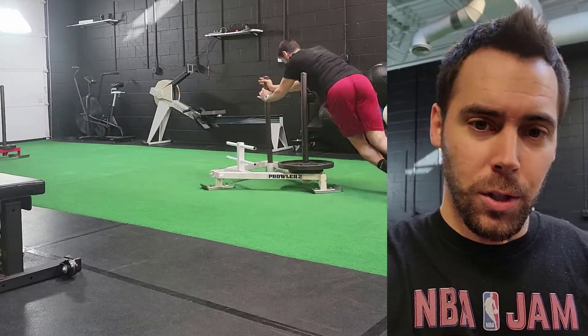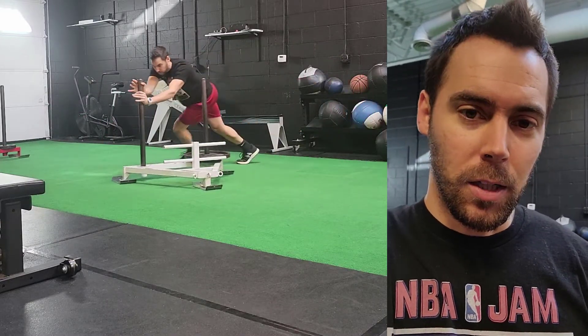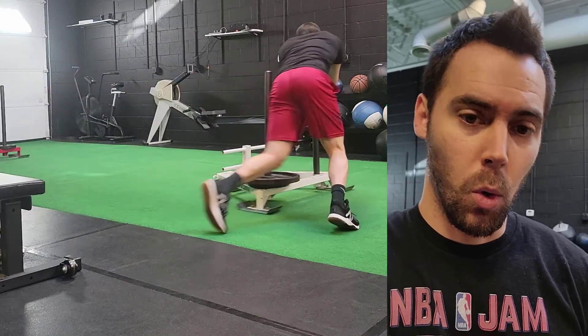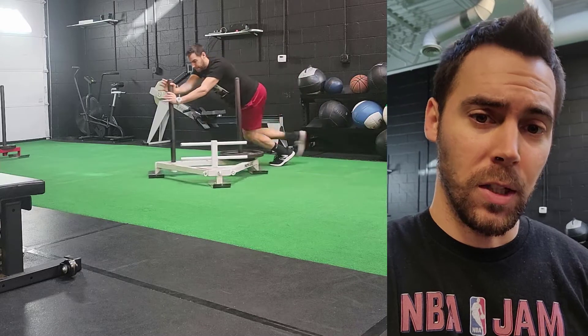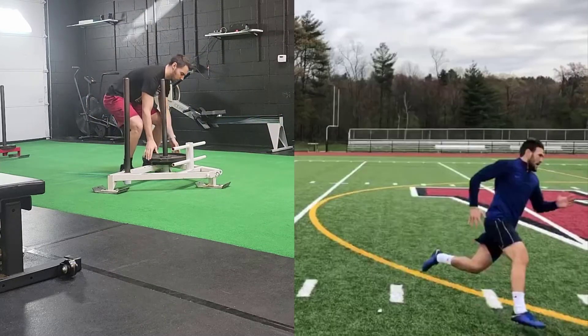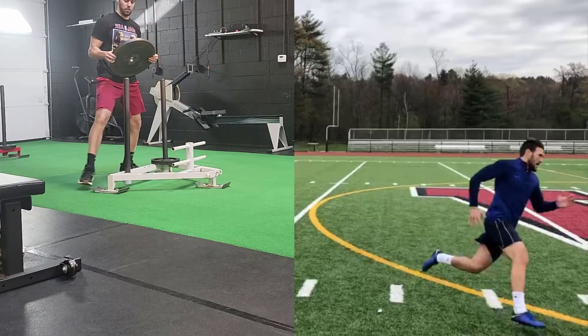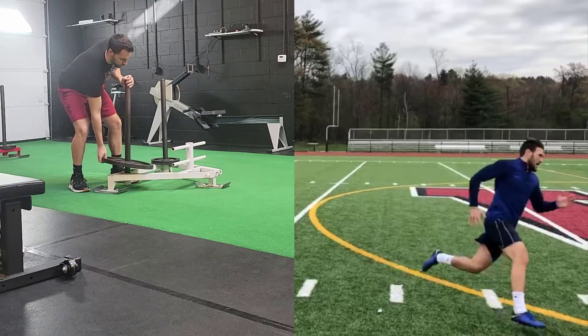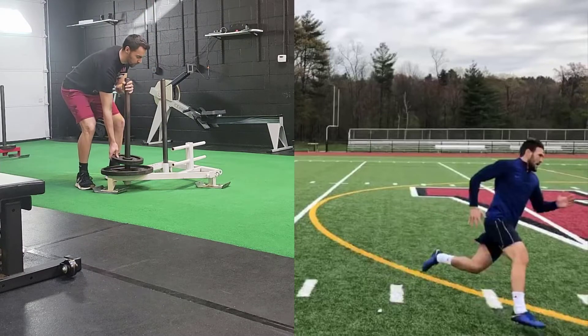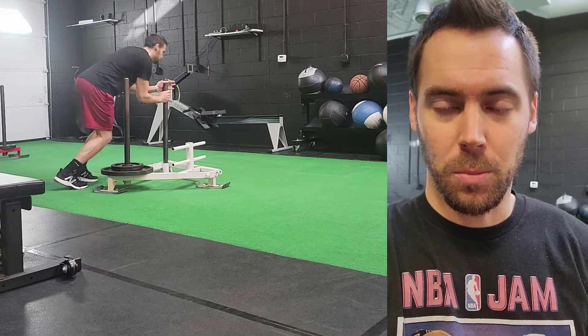To take it up a notch, you start adding in more dynamic activities. Depending on how much space you have, you could run around a circle. The midfield point of a soccer field works really well for this — the size of that circle is about perfect to start doing sprints in either direction to work on building integrity of the foot at that high rate of force development and high speed.